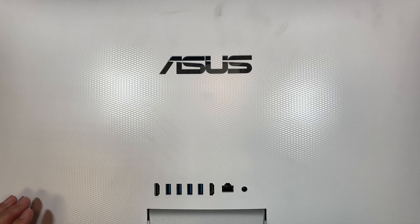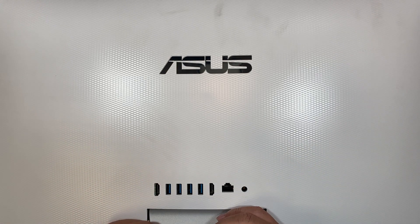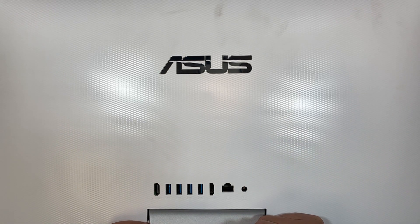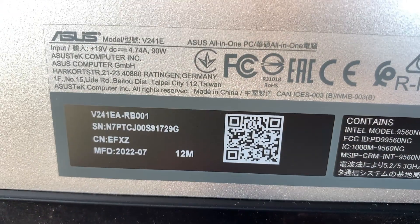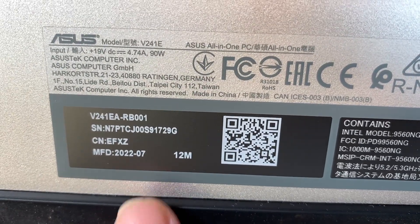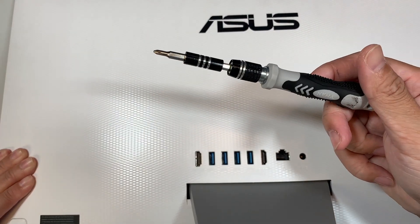Hi, welcome, Simon here. Hope you're doing well. In this video I'll be doing the M.2 SSD upgrade, meaning that I'll be removing the original hard drive and replacing it with a new one. So here I have the Asus all-in-one. This is the model here — the Asus model V241E. That's the model number for this Asus all-in-one.